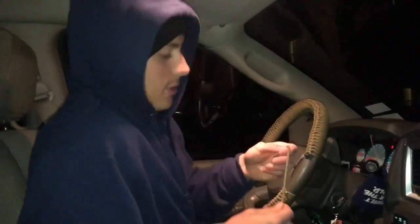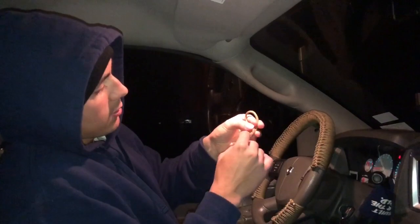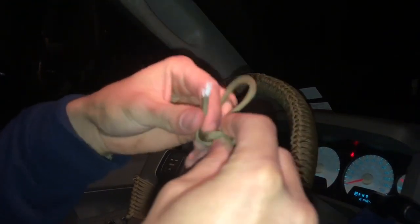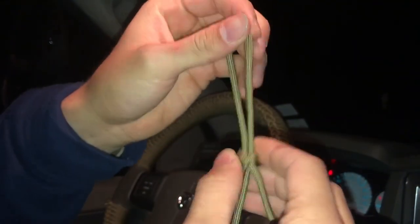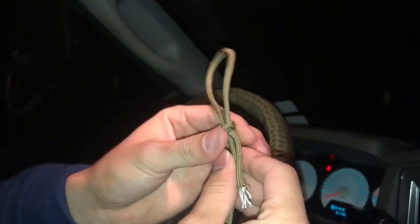The way you start this is you make a loop and you tie a little knot — let me do a post tie. And you have your little knot. Now this knot should be able to slide down and slide up — that's the key.